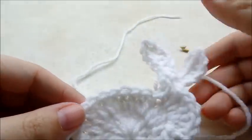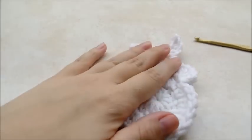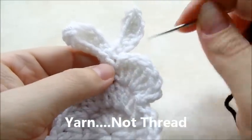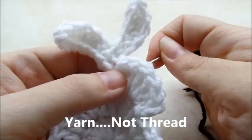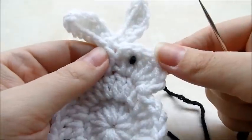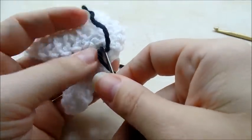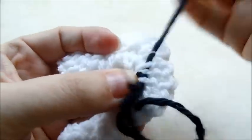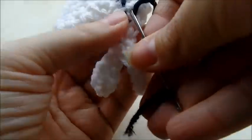Now I'm going to go through and hide all these tails. You can be done if you want now, but I'm just going to sew on an eye and a nose with my yarn needle and some thread. Just decide where you want it. I'm going to go from underneath and just do a couple little bitty stitches — or maybe just one — like that, and then I will hide these tails in the back. You can also buy little googly eyes if you want, but I think this works just as well and it's real easy.